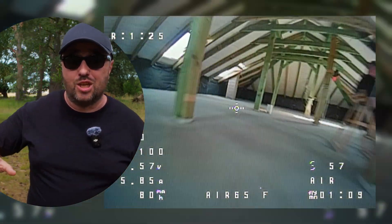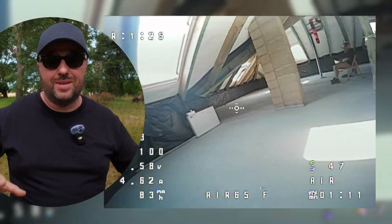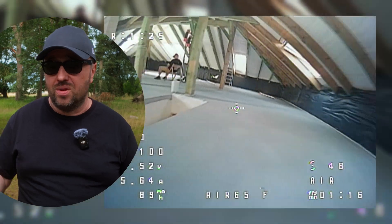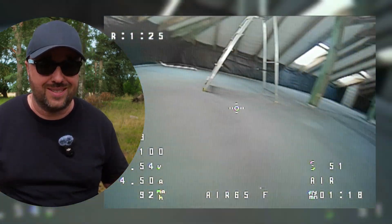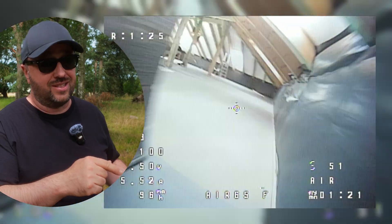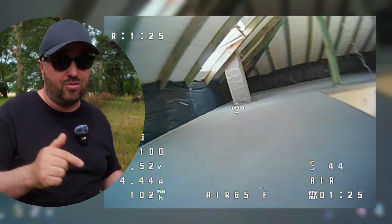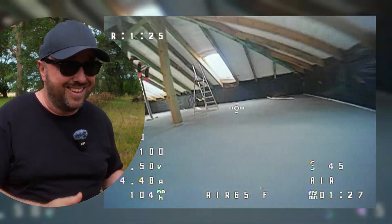Bottom line — it's an amazing ultralight tiny whoop that takes a huge step forward in terms of racing performance. Meteor 65? Nope. Air 65? Yes. Thanks to much lower weight and Betaflight 4.5 on this thing, it just flies better. I have a feeling next whoop racing season a lot of pilots will migrate from the Meteor 65 to Air 65, because bloody hell, this thing makes a difference.